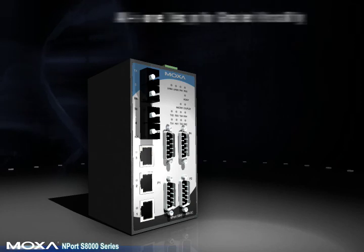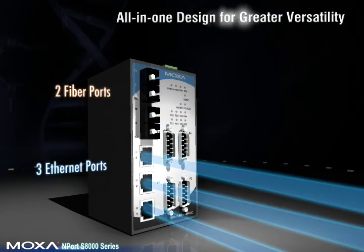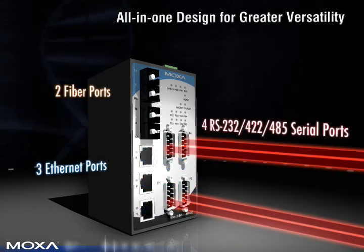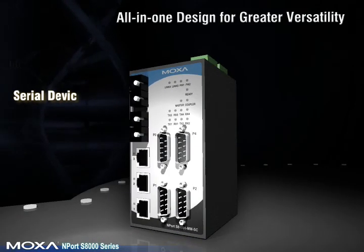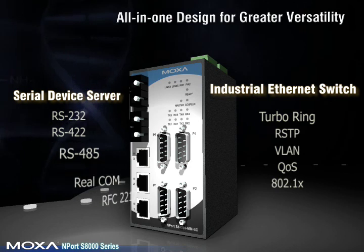The Moxa Nport S8000 is equipped with two fiber ports, three Ethernet ports, and four RS-232/422/485 serial ports for greater flexibility. It also supports a variety of Ethernet switch management functions and several serial-to-ethernet operation modes.